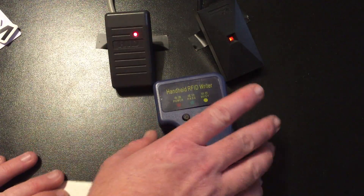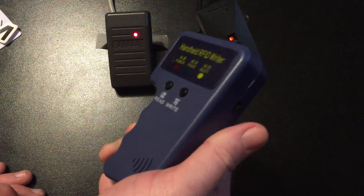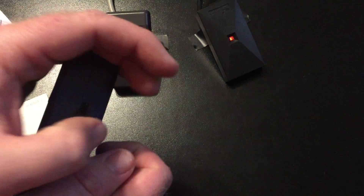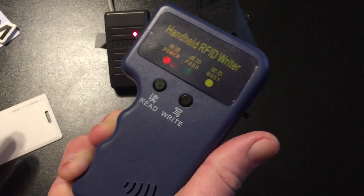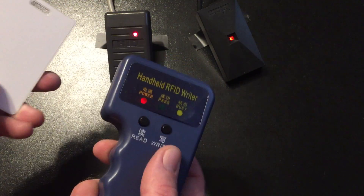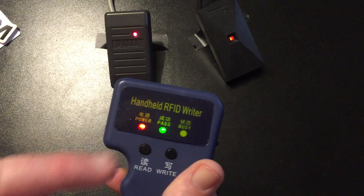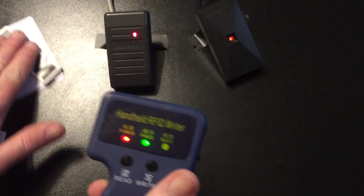The copying process is quite simple. I turn the copier on — there's a toggle on the inside. The red LED tells me it's ready. I push the read button, get three beeps, and that green pass indicator confirms the read is good.